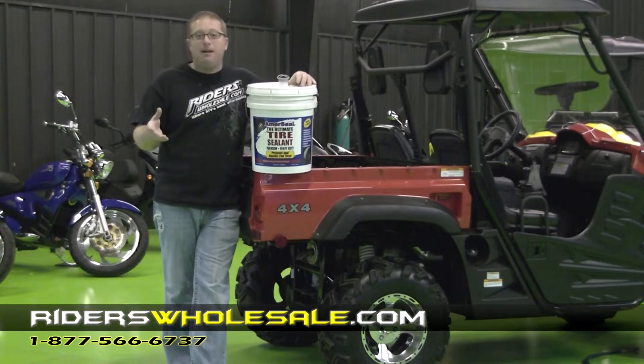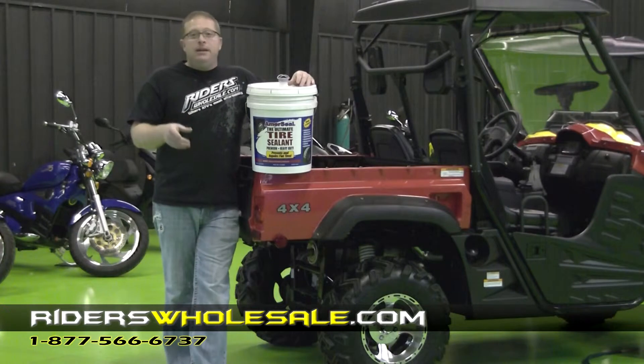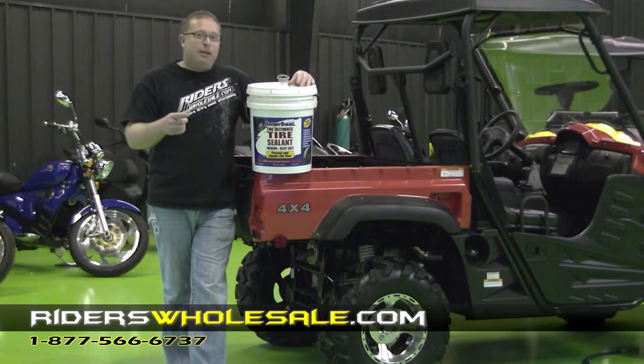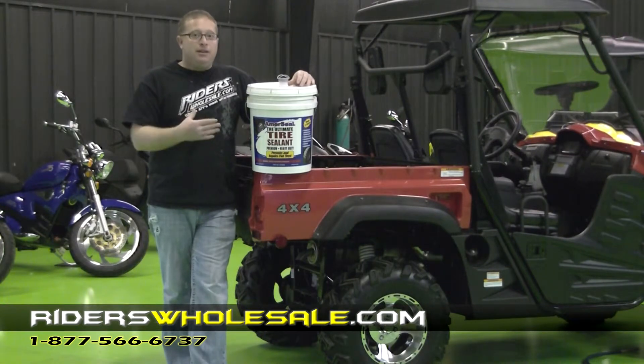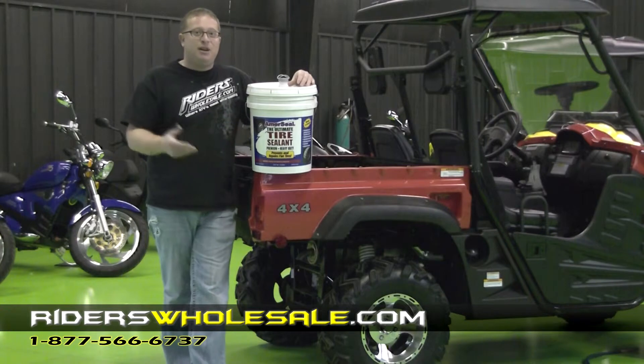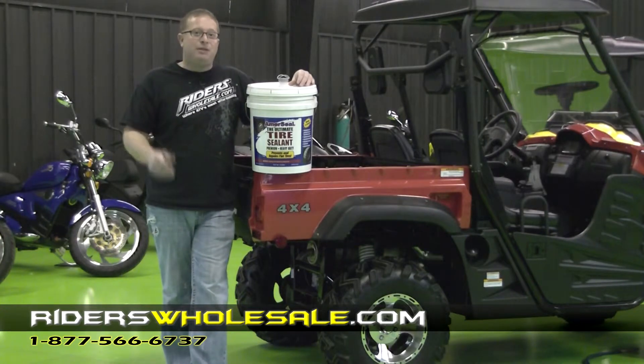This works in any type of tire that you've got. You put it in, I guarantee it's going to stay sealed. It'll seal up to a quarter inch hole — sometimes I've had people say it would seal up to a half inch hole. So if you get something real big in your tire, this stuff here is going to keep it sealed and keep you out there on the trail riding. I've seen a lot of days I'd have liked this in my tires because I've had to ride 20, 30 miles with a flat tire.